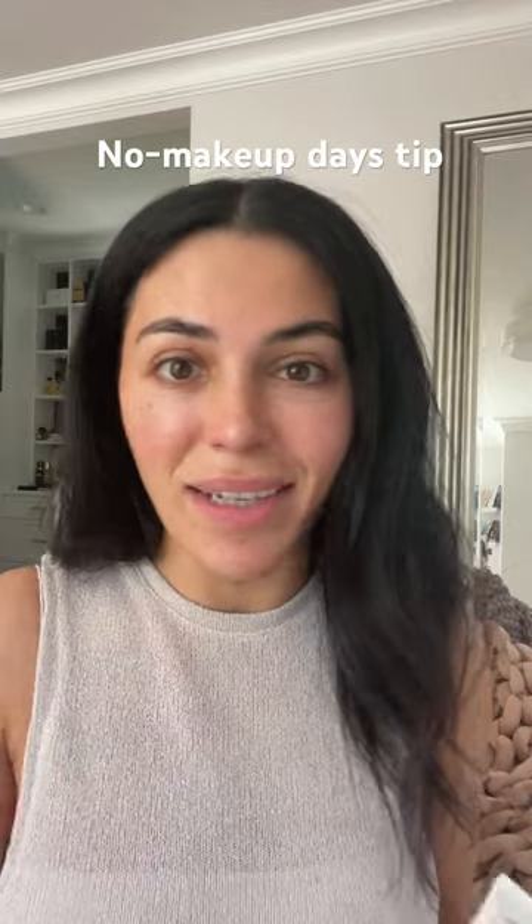I'm going to show you my go-to for days that I don't want to wear makeup, which is most days. This is the Elastin Hydratint Pro Mineral Sunscreen. It's a mineral sunscreen that works for a range of complexions. It gives me sun protection, but also just this glow to my skin.